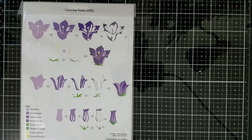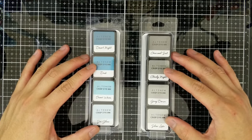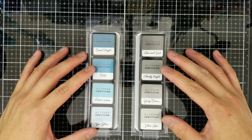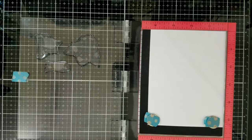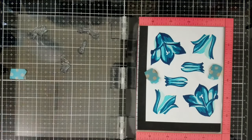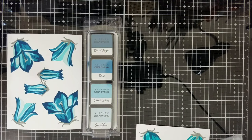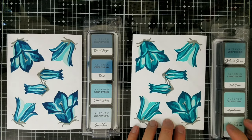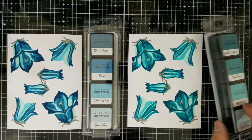For this first example I'm using Altenew Crisp Dye Inks in Cool Summer Night and Gentleman's Gray family of inks. Having a stamp positioning tool is helpful in layering these images, especially when you're making multiple panels, so you'll see me using one today. I'll quickly arrange these images and stamp them using that family of inks, and I'll also create a second panel using the Sweet Dream family of inks from Altenew.